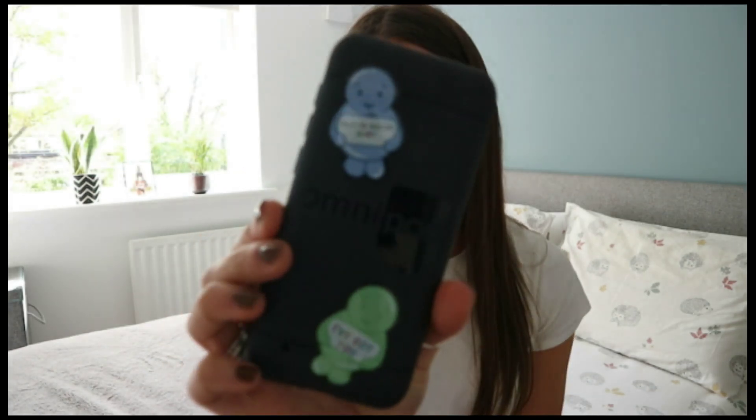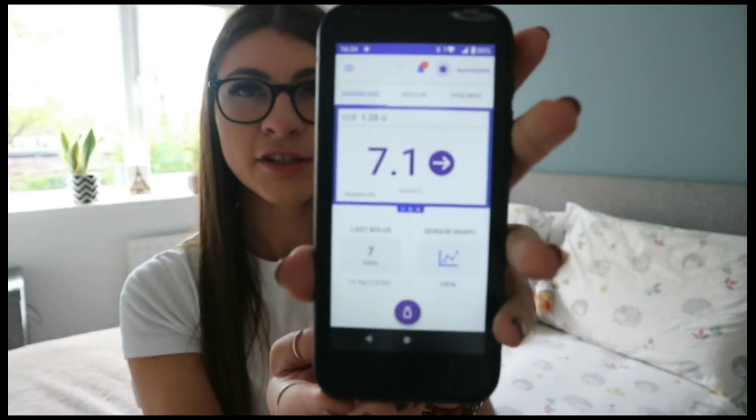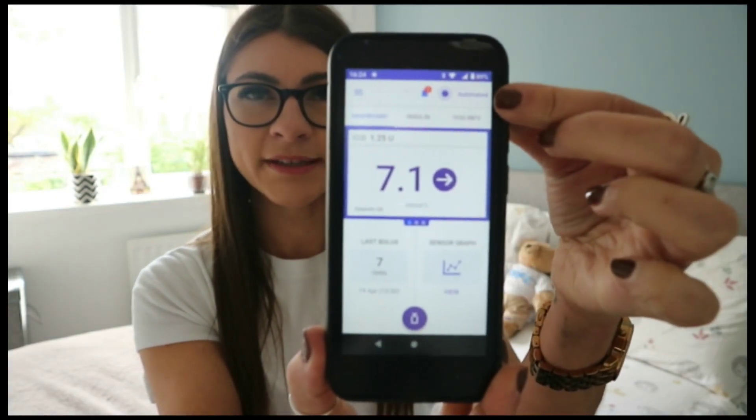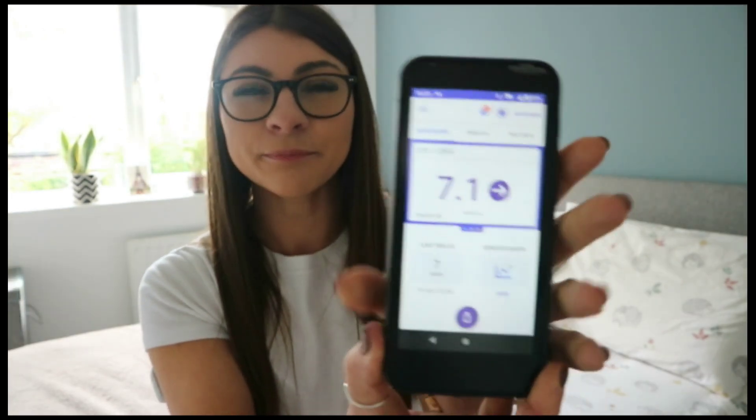I always carry a spare pod with me as well, but if that one also failed I would revert back to my insulin pens to make sure I'm still getting insulin. This is what the pods look like unopened. I've done some videos on my diabetes Instagram page — linked in the description below — if you're interested in seeing more of my day-to-day diabetes life. And here is my little Omnipod controller with my glucose stickers from Organising Chaos.